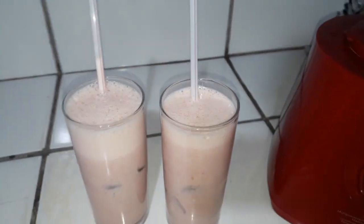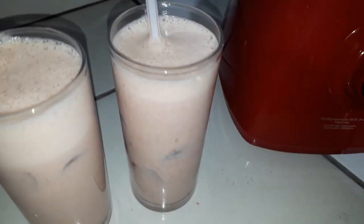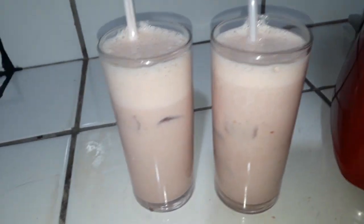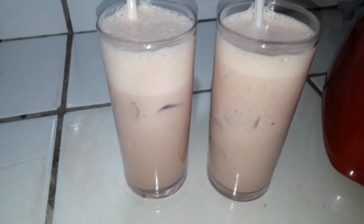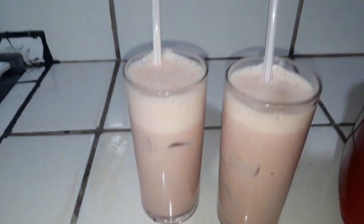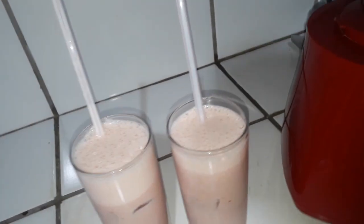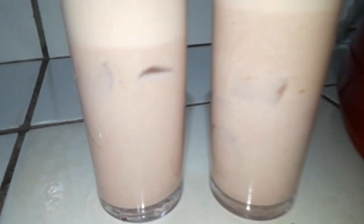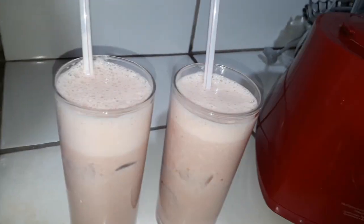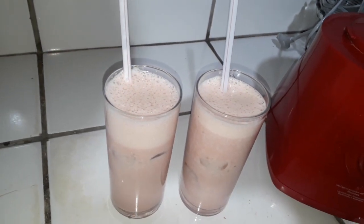Então pessoal, aqui está nossa vitamina. Eu coloquei o canudinho para servir, coloquei o gelinho né, para ficar bem geladinha. Então essa foi mais uma dica de hoje de vitamina, essa daqui ficou mais espumadinha. Se você gostou do vídeo, curte e compartilhe com seus amigos, se inscreva no canal, não esquece de clicar lá no sininho para receber mais notificações. Prepara aí essa receitinha deliciosa de vitamina, um forte abraço a todos, fiquem com Deus e até o próximo vídeo, tchau!